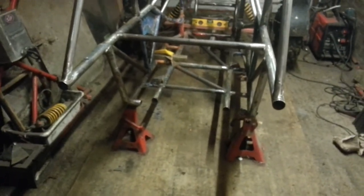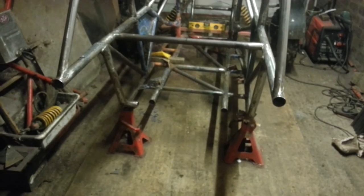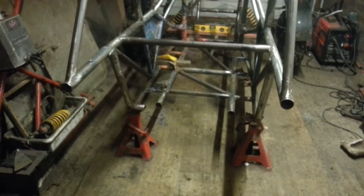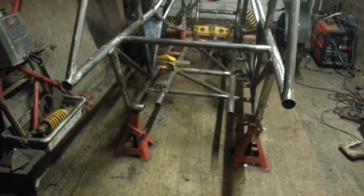One of my mates came up with the idea of having the back end with the engine detachable, which seems a good idea if anything goes wrong. But I'll put more thought into that because there will need to be a fair bit of strength for that.